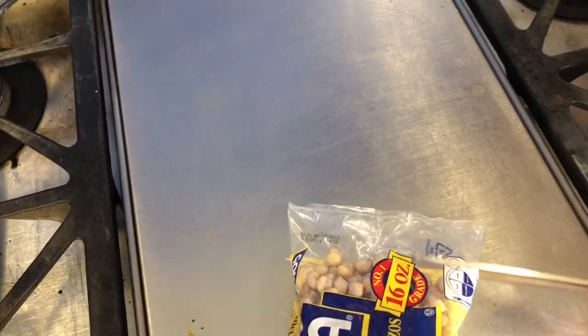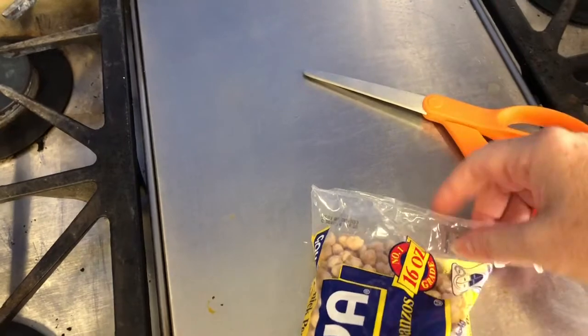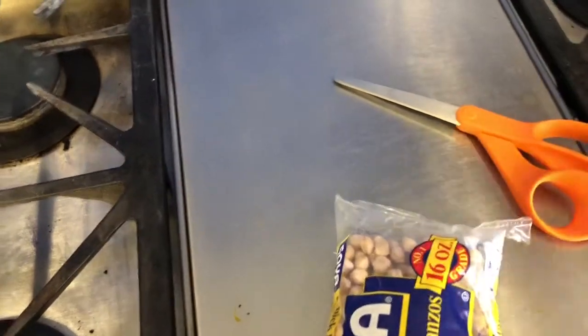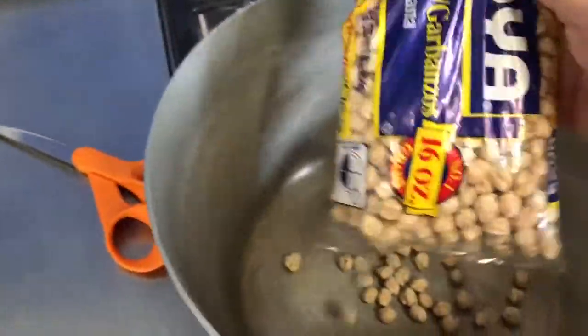I'm grabbing scissors to open the bag. We are going to soak our chickpeas overnight in cold water. I'm going to pour these into the pot first and then cover it with cold water and soak them overnight.